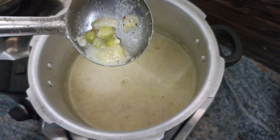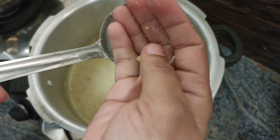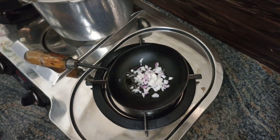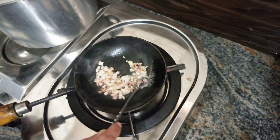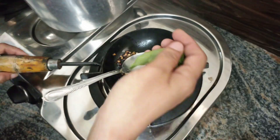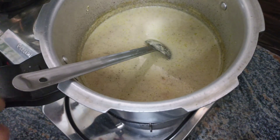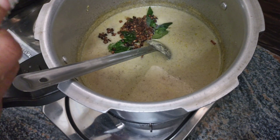I will cut the rice and cut it with brown rice. Let's mix it in the curry and mix it in the same way.